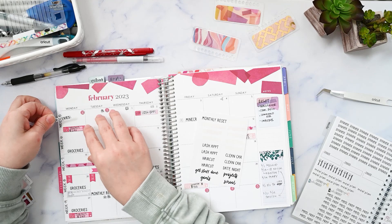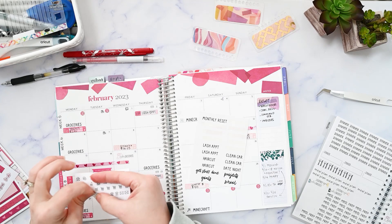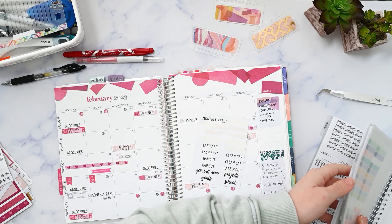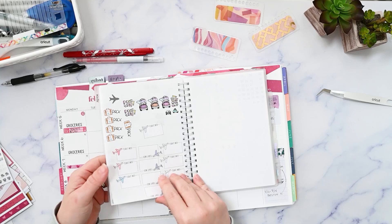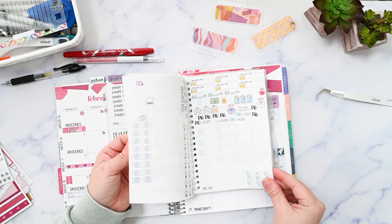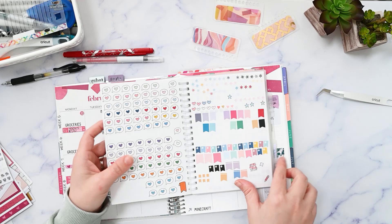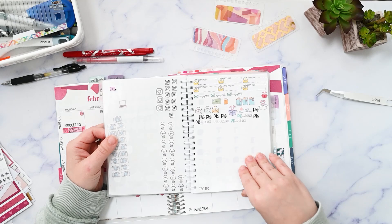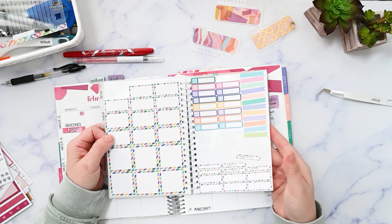I need to put that I'm picking up my husband from the airport that day and that is at a specific time — I'm just going to put PM. Oh, I have these flight info stickers, but I don't really want to write that in my planner. One, it's in my Google calendar, and two, my planner goes on the internet. Since it is in my Google calendar, I don't really need to put that in my paper planner because I'm not going to have my paper planner with me when I'm traveling anyway.